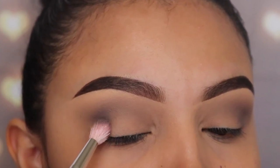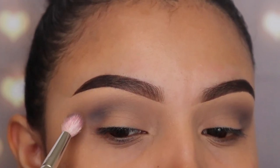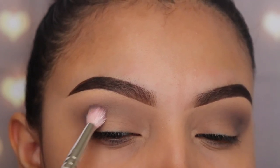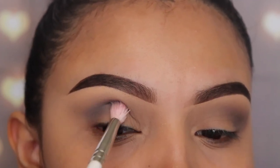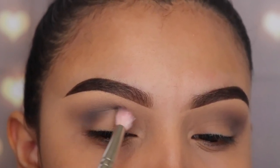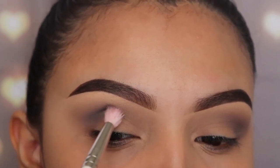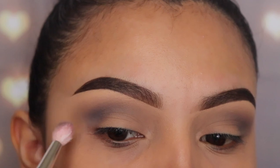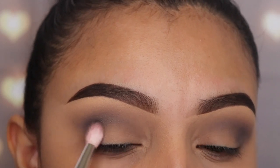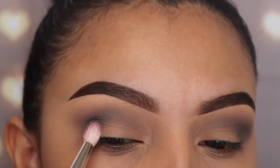For those of you that are new, here's a tip: every time I apply an eyeshadow color I always use small amounts, blend it out, then go back in with more and build up the intensity as I go. If you go in with a dark shade and a lot of product it's going to be harder to blend, and it's going to be easier to make mistakes that are harder to fix.